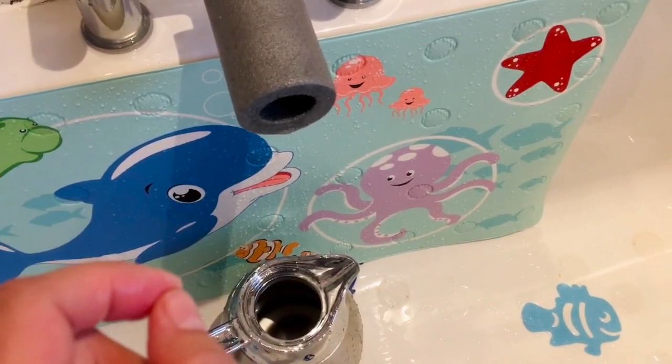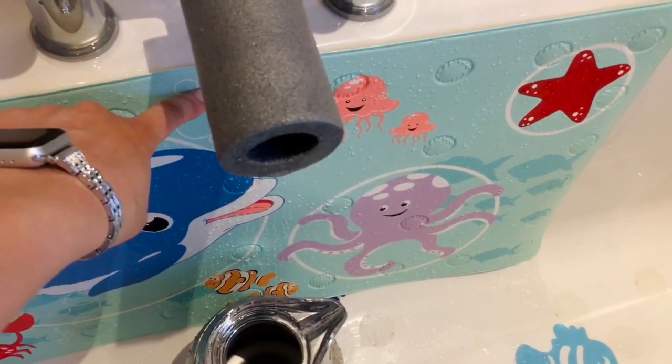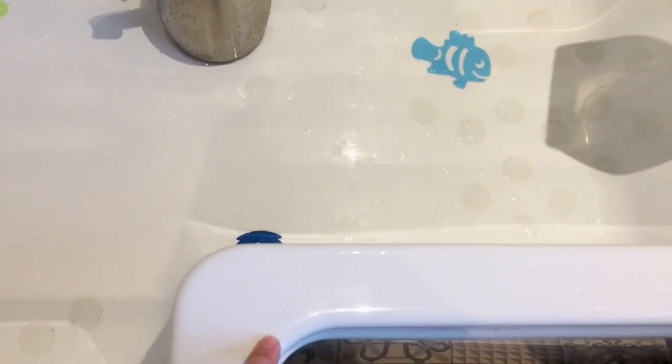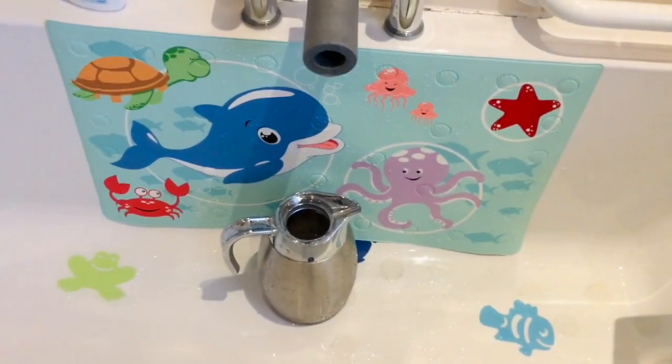This is also very handy when I need to clean anything under the tap, because the water just comes out way too close to the edge of the bathtub. So I can direct the water out and kind of sit at the edge of the bath to clean whatever I need to.